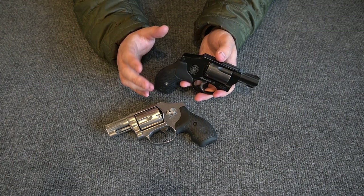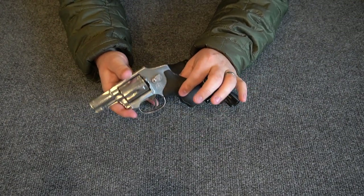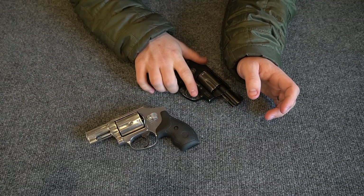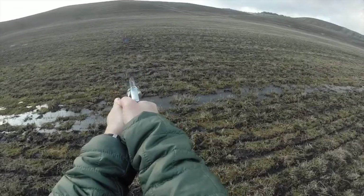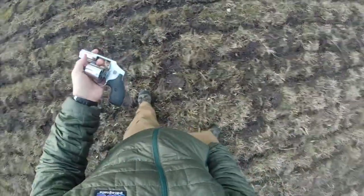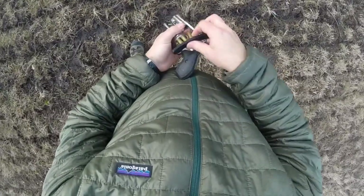So I thought I'd get the 640, train and shoot more with it, and then carry the 442. And indeed, shooting 38 Special Plus P or 38 Special out of the Smith & Wesson Model 640 is a lot more comfortable and pleasant than out of the little air weight gun.